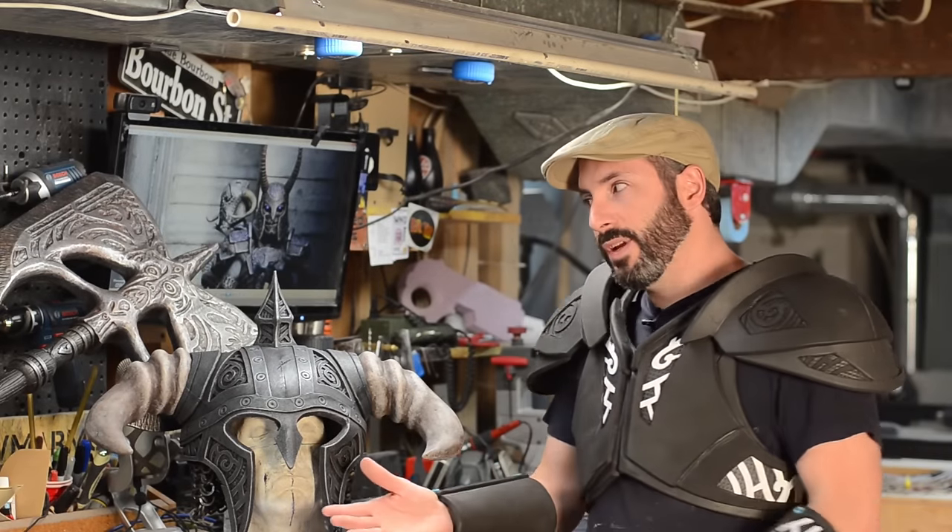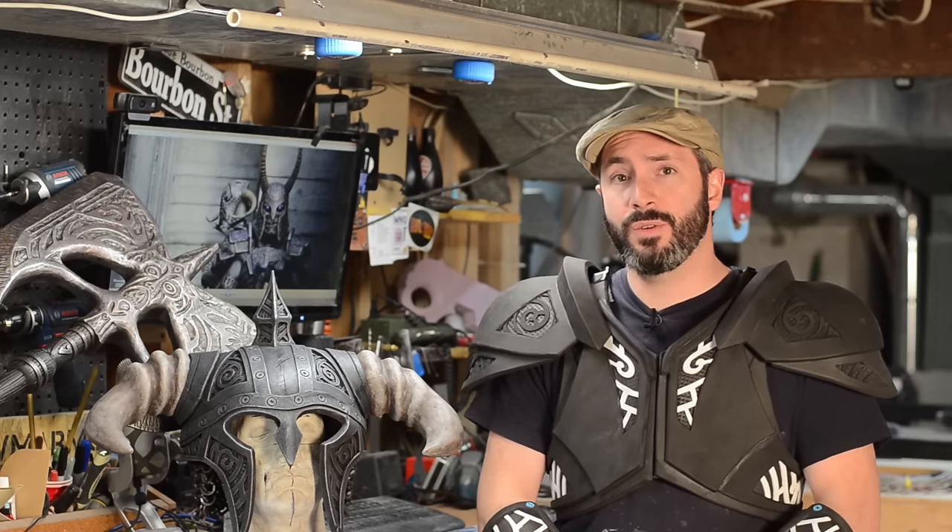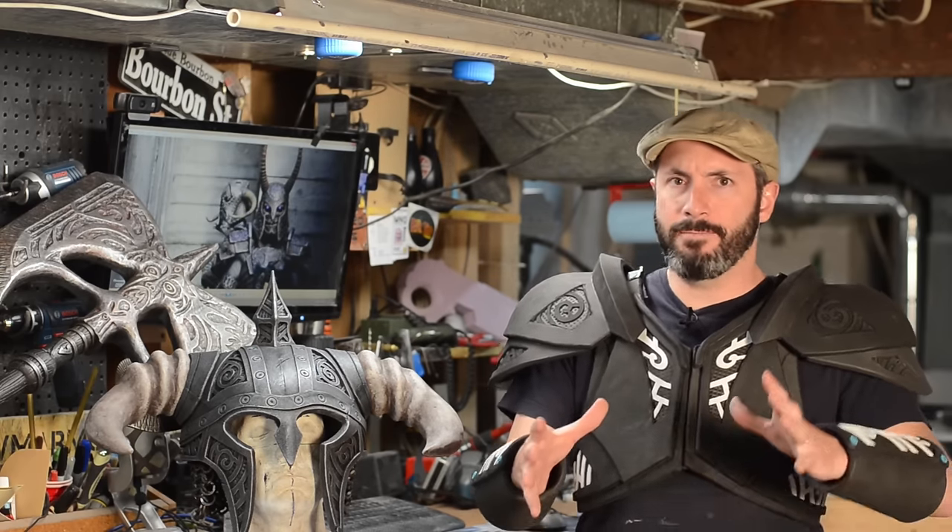We've already built a couple of really cool things — you can see next to me we've got the axe Muthrad and the horned steel helm. Now it's time to build an entire set of armor and I'm going to show you how to build the steel armor using EVA foam. In the description you will find a list of all the materials we used and free blueprints — a full set for the steel armor set I'm currently wearing. The blueprint is scaled to me; I'm 5'9 and roughly average size. There are built-in sizing lines on the torso to help expand or contract a little bit, otherwise you may need to jury rig it if you're much larger or smaller.